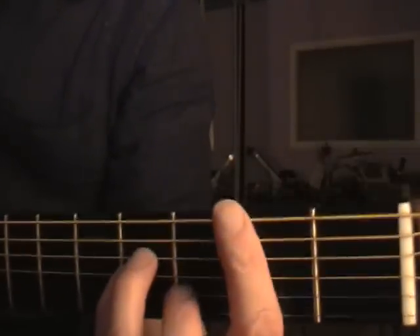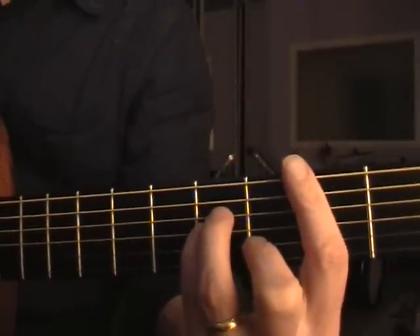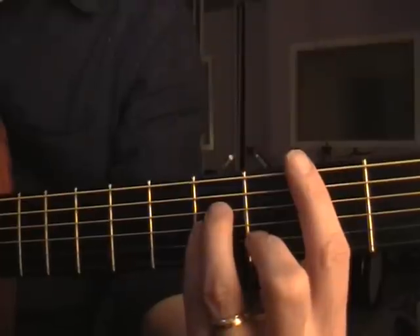The last of our progressions for bass runs is one which I call the ultimate bass run, because it gathers together some of the bass runs that you've seen in the previous lessons.